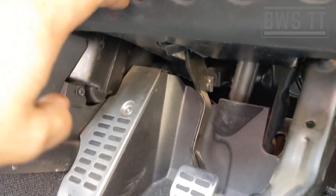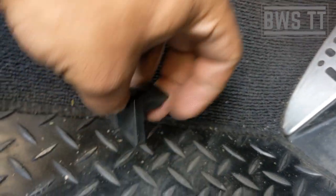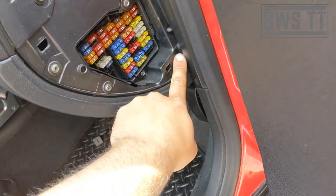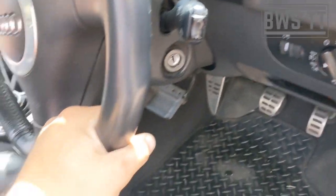It needs replacing. This piece usually clips onto the pedal, so we're going to have to take off the lower dash to get access to the clutch pedal. You'll want one that's pre-welded and reinforced, because otherwise a new standard one can just snap again like this one has. So take this cover off, pull this away slightly, undo this one, this one, and this one.